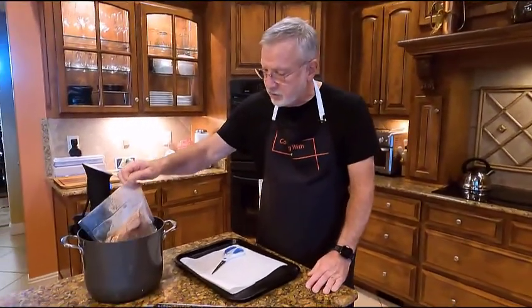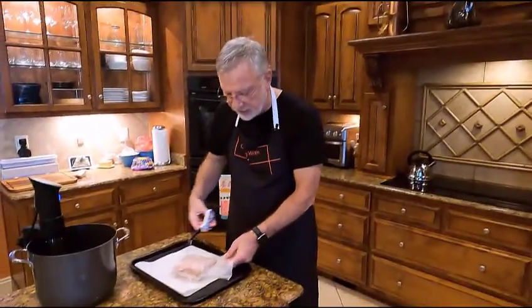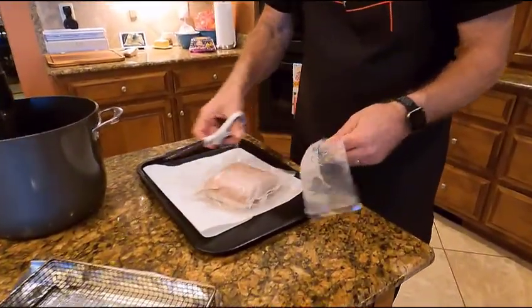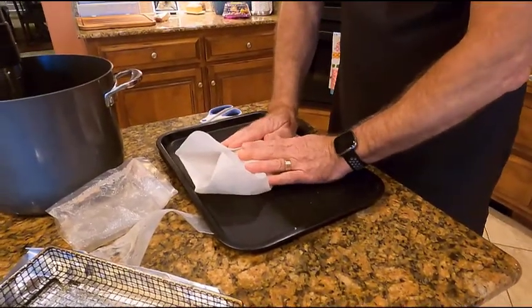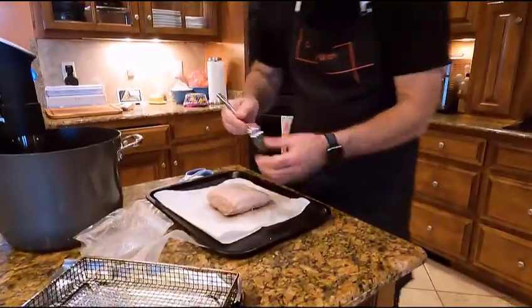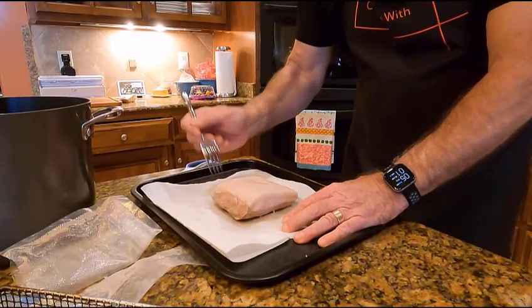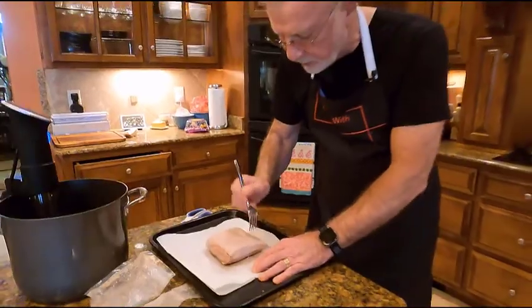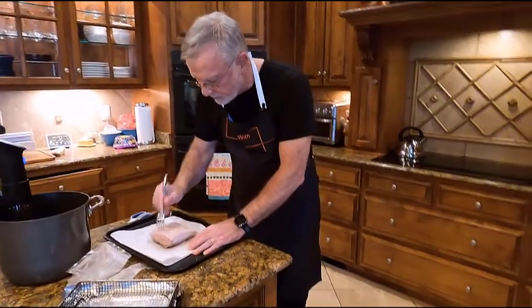We're back after an hour and the pork belly has cooked. It's done to 145 degrees, which is adequate for the meat to be done and the fat cap on top to be nice and soft. I'm just going to take it out of the bag and dry it off, and then I'm going to pierce that fat cap with a fork. It's nice and soft now so I can pierce away without getting into the meat itself, creating lots of little holes in the top of the fat cap.